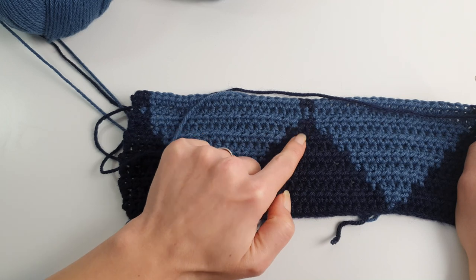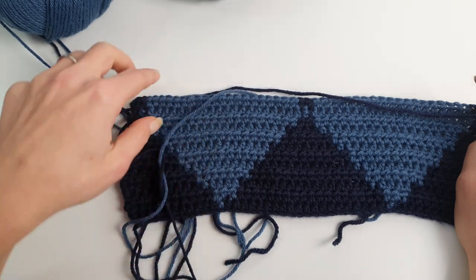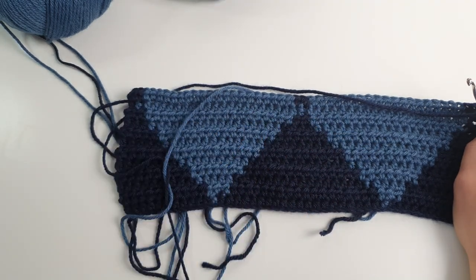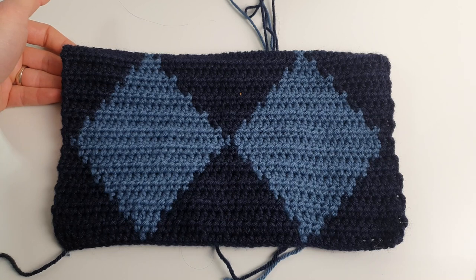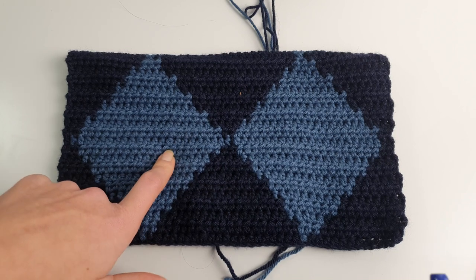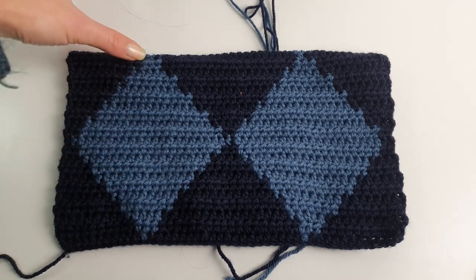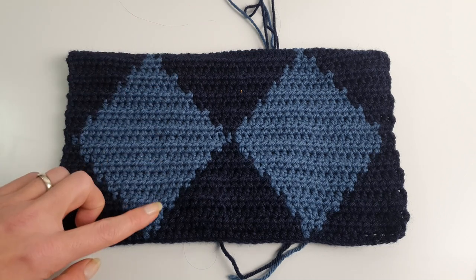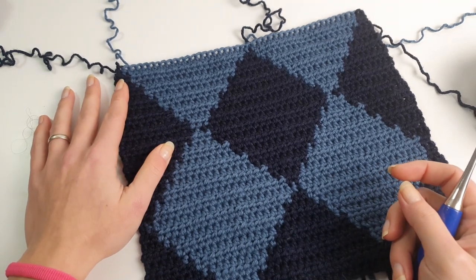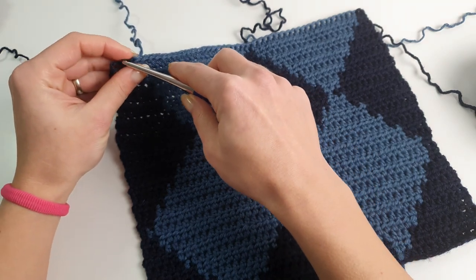We will have basically only one stitch in gray blue, the same number as we had on the first row. This is the first diamond completed. Now we will do another half — repeat from row two until we complete half a diamond, so you will have that middle row with 21 stitches for each color. This is one diamond and a half, and we will start decreasing right now.